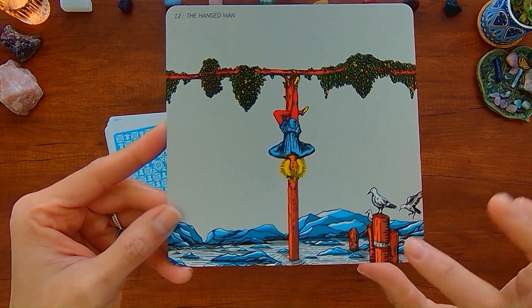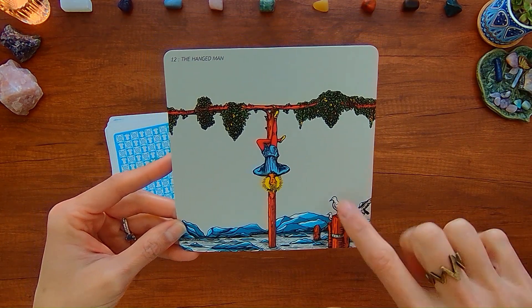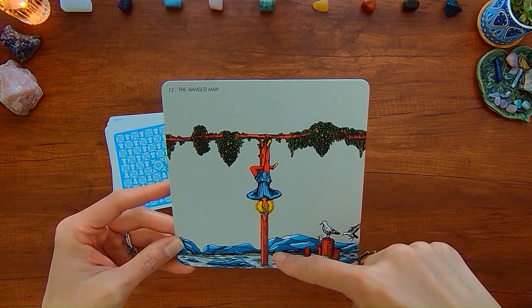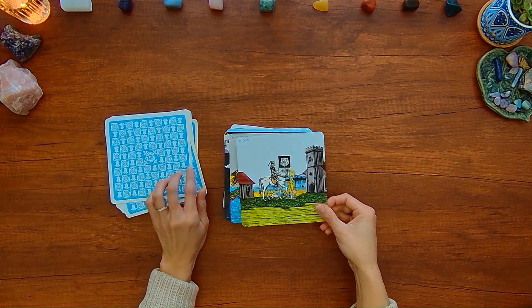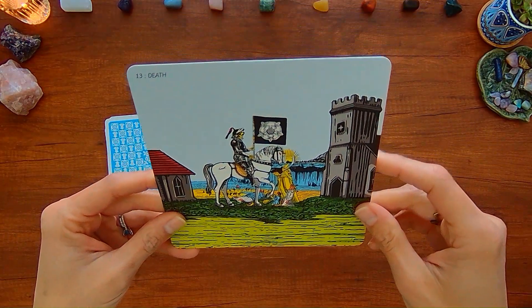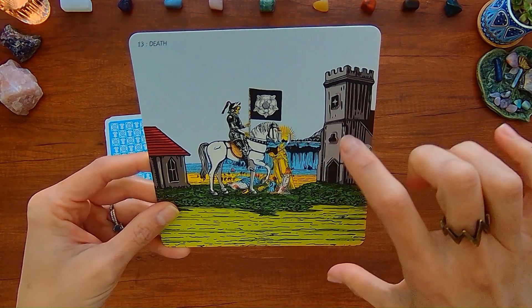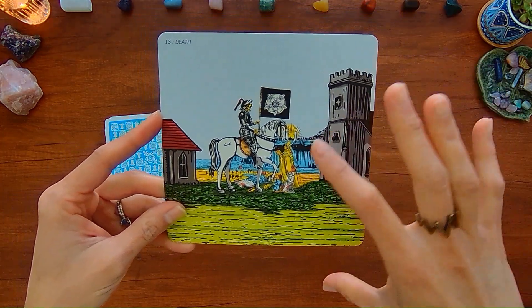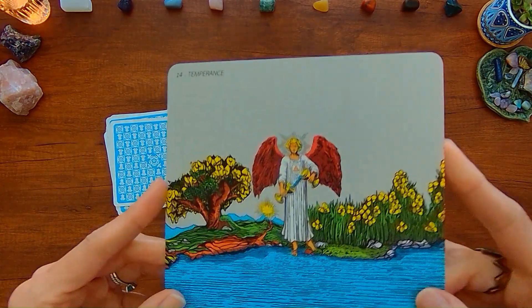With the Hanged Man, you've got these seagulls or seabirds, and it's like this person has tied themselves to a wooden stake that's out in the water. And here you have the Death card — usually you just see the sun and the two pillars or towers in the background, but here you can see these people and their home where death is coming to visit.